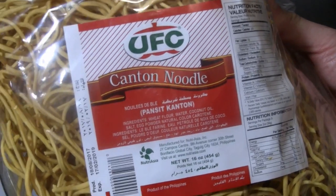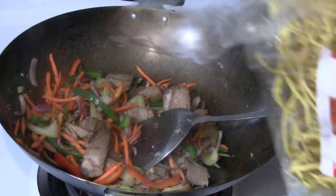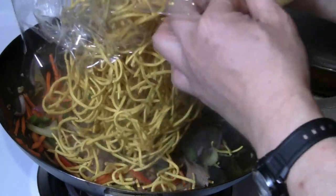So these are Canton noodles — they're really easy to cook, you don't need to pre-boil them. Just put a 16-ounce package of Canton noodles right into the wok.